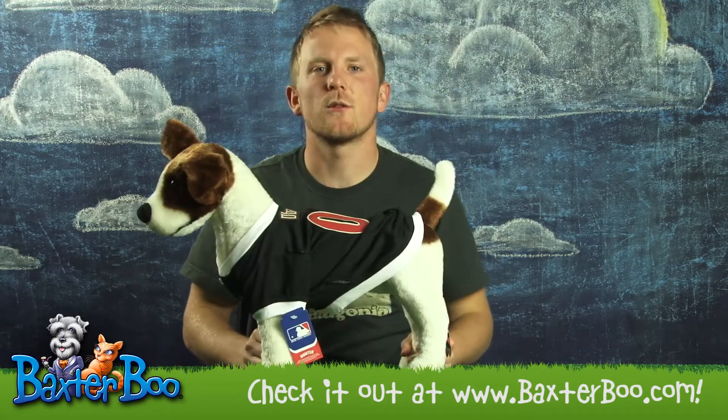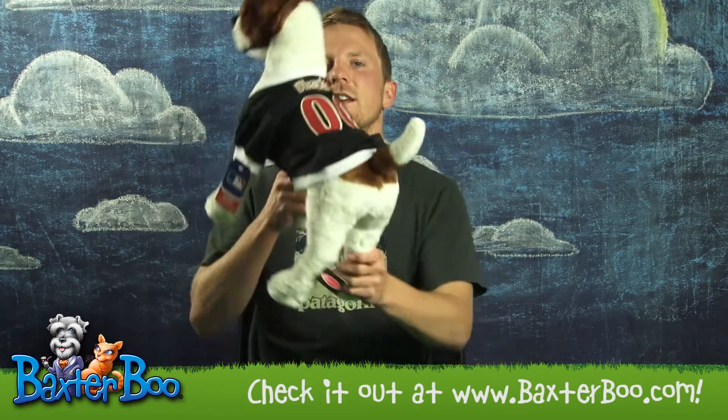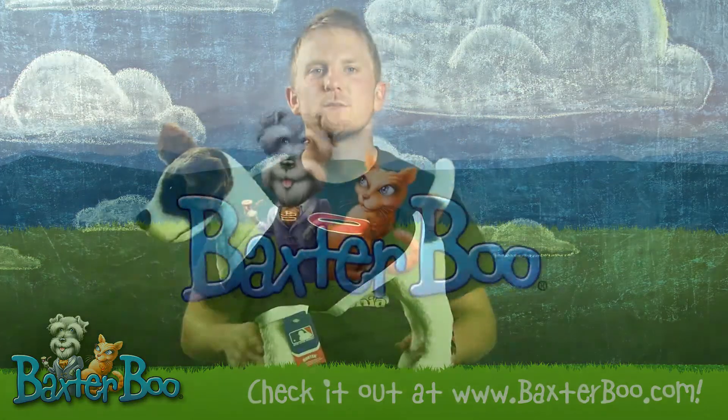So your dog will look just like one of the pros. For sizing information, feel free to visit our website. Again, this is the Arizona Diamondbacks baseball dog jersey.